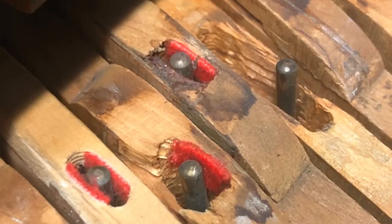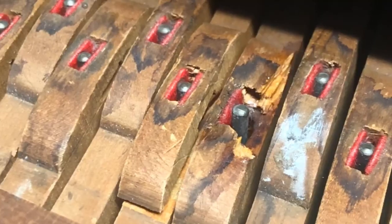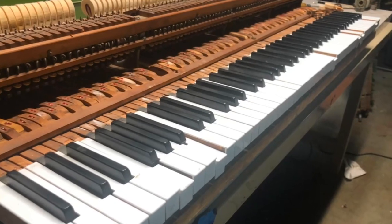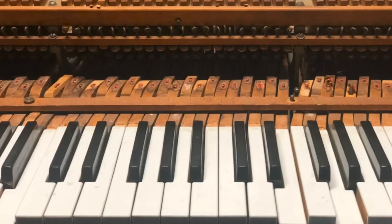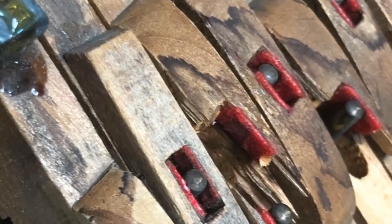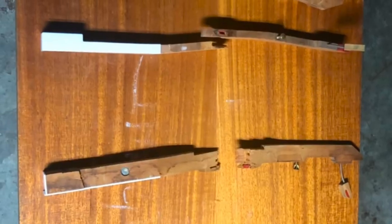Broken down old keys. Key buttons that are cracked in half, rotten wood, eaten by rodents, just abused by kids. Years of life in school have cracked these keys in half in many places. This is bad.